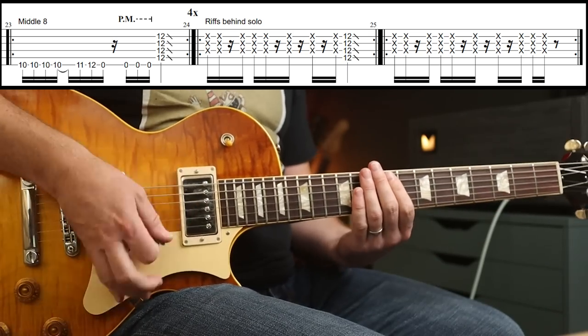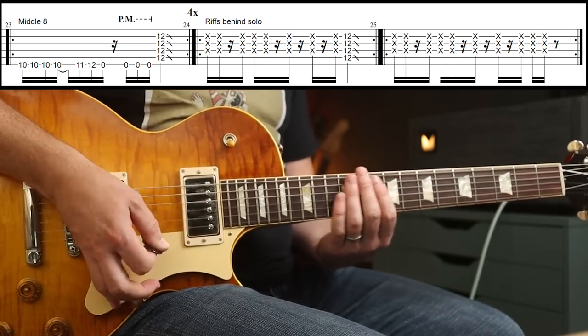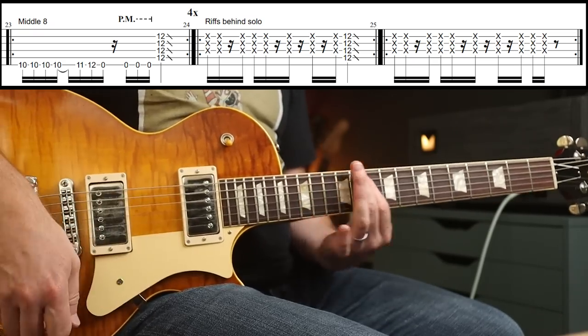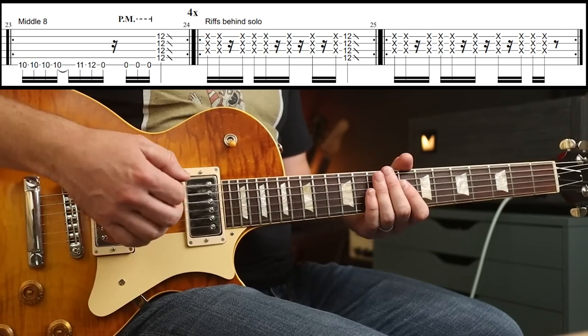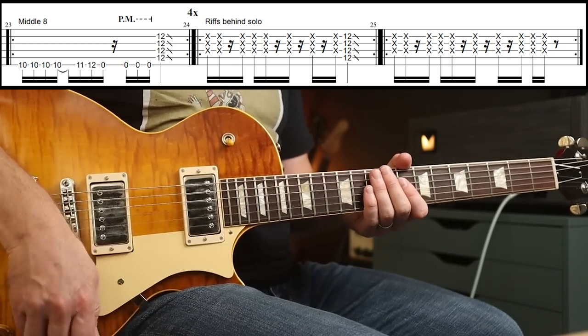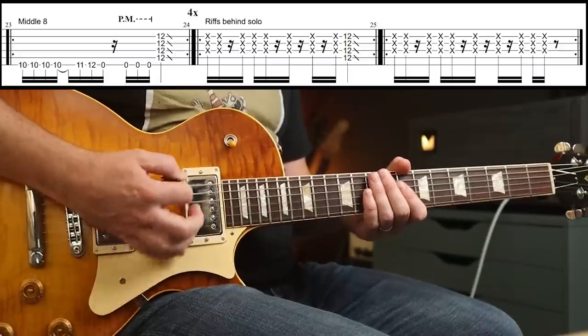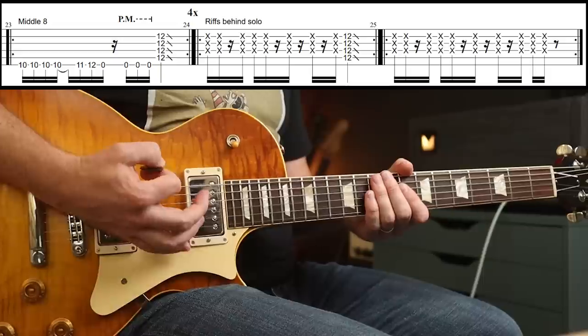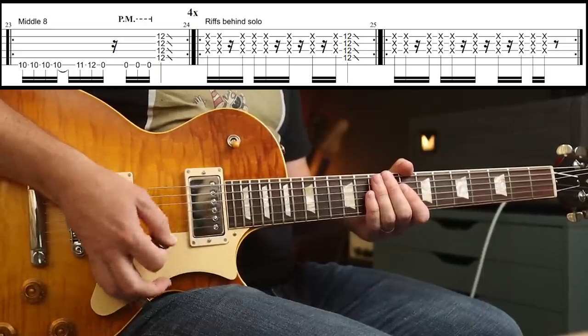Then at the end, the dynamics come down a bit and you abandon that 12th fret slide. The rhythm changes ever so slightly and you're going to play: down, up, up, down, up, up, up, up, down, up.